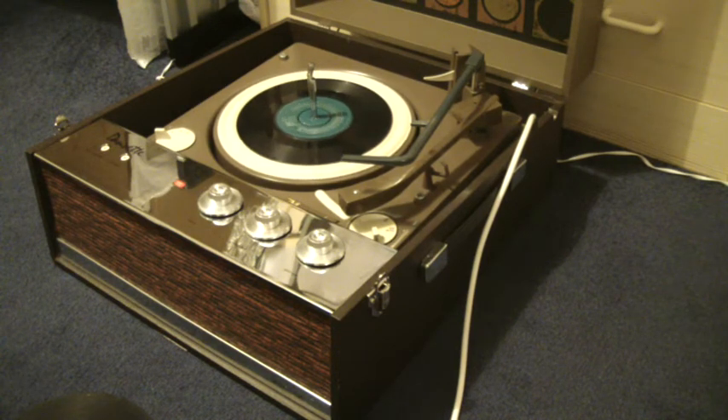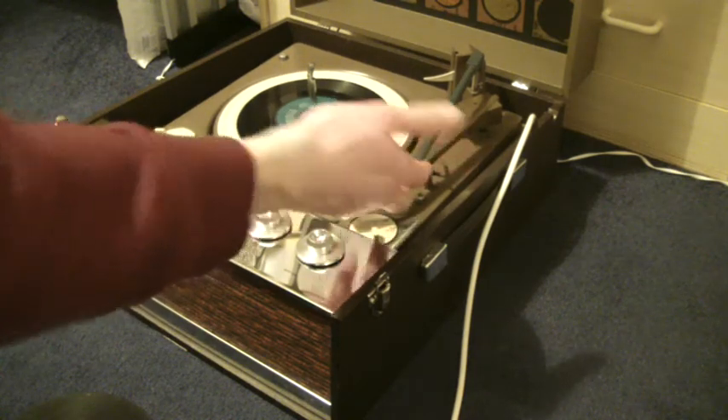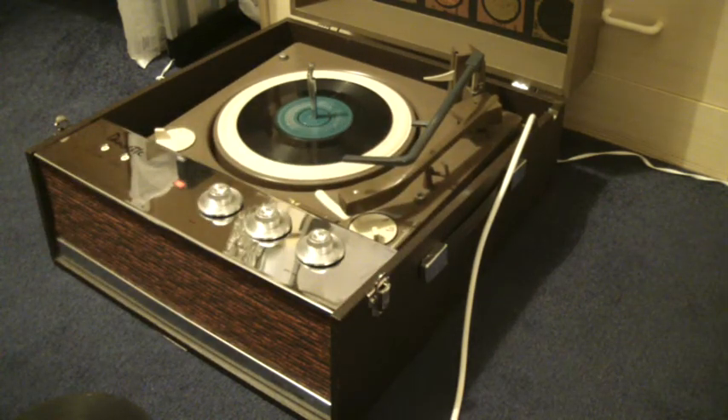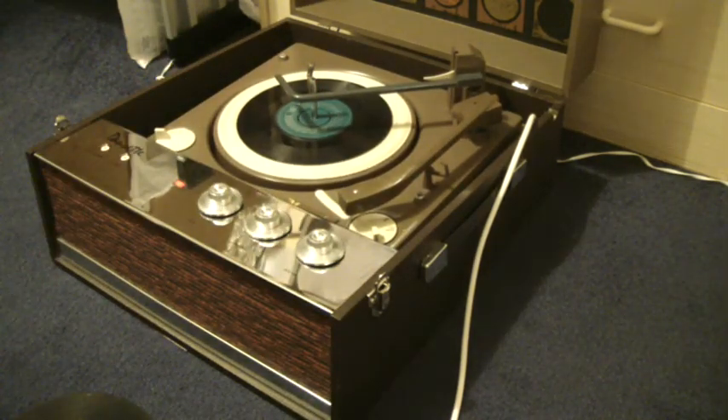With a 7-inch record, once the arm is on the record, if you leave the stacker bar in the upright position the record will repeat over and over again. If, while it's playing, you then put the bar down, it will switch off when it reaches the end.